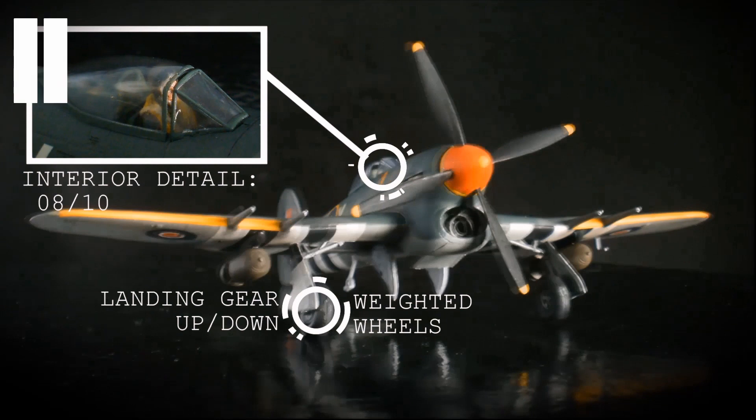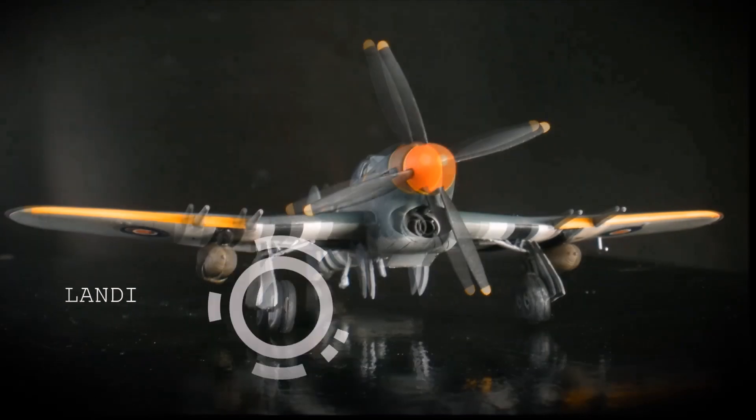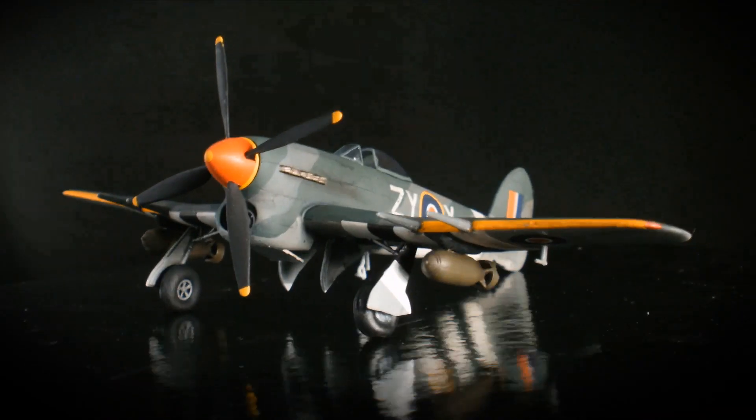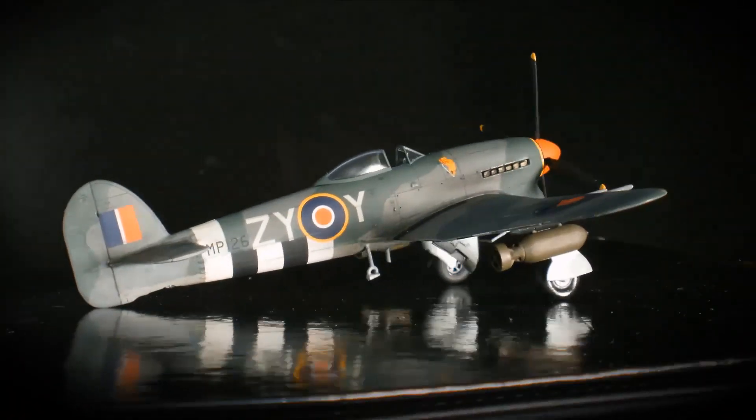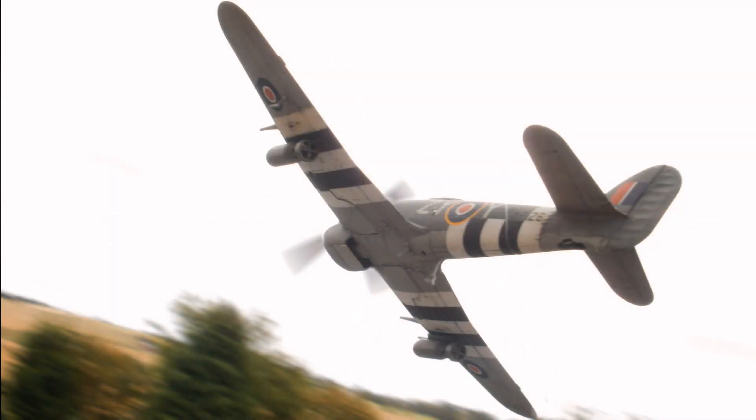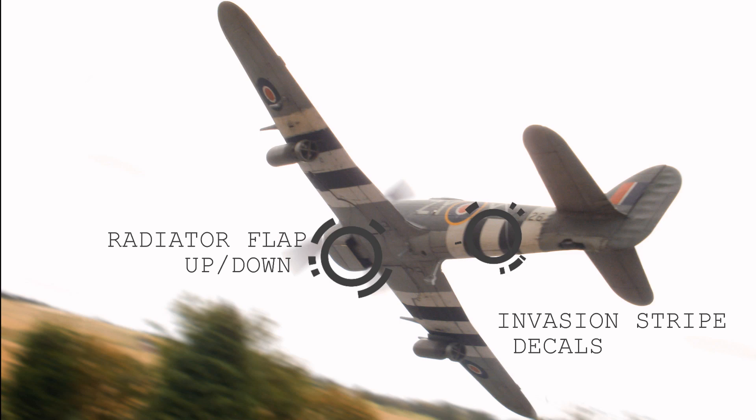The kit can be built with the landing gear up or down and the wheels are weighted to make it look more realistic. The radiator flap can be either built open or shut.